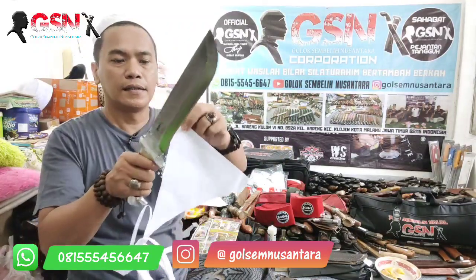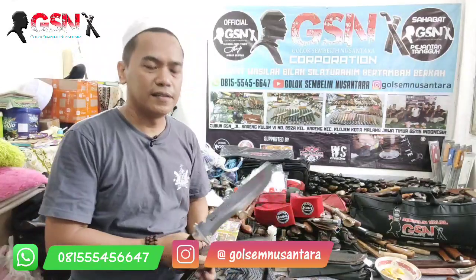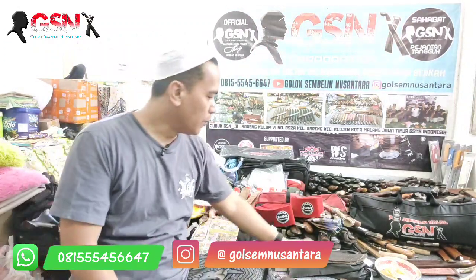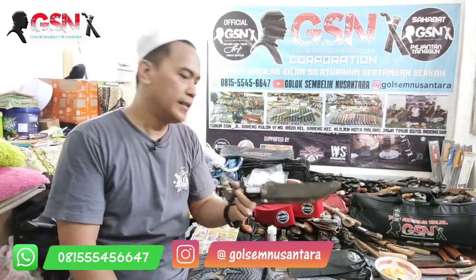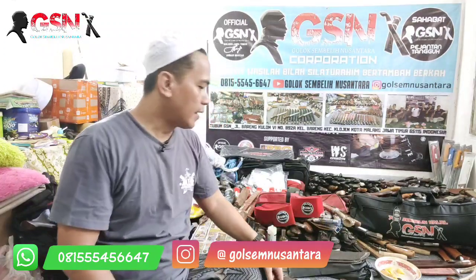Enak, tajamnya enak. Masih bisa dibuat iris kertas, bisa. Tapi sebaik-baiknya tebas. Sekali lagi ada empat piece: ukuran gede, lega, jumbo, dan ada yang ukuran anak kecil ini untuk fishing, ini untuk sembelihan unggas juga bisa. Tanyakan ke admin untuk stok dan harganya. Demikian, mudah-mudahan bermanfaat. Wassalamualaikum warahmatullahi wabarakatuh.